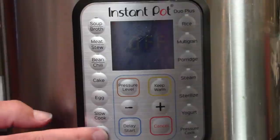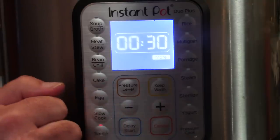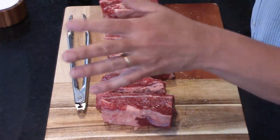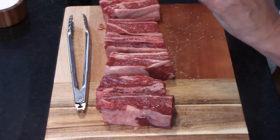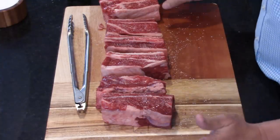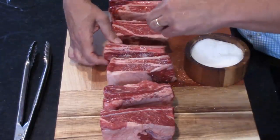We're going to make Instant Pot Beef Short Ribs. They're ridiculously good and easy to make. So what we've got here is our Instant Pot. I put it on sauté, on high, all the way up to 30 minutes. We're going to take these beautiful short ribs — about two to three inches in length — and I just liberally salted them with kosher salt.